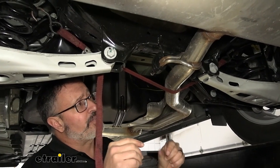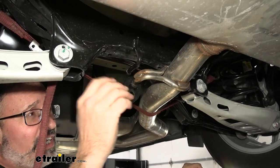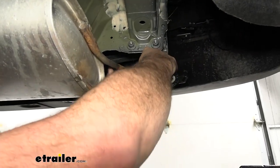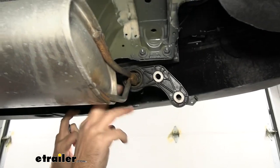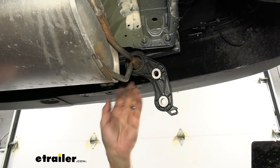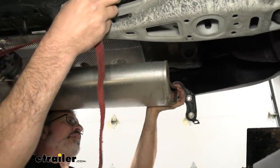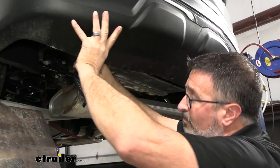The back exhaust hanger is taken off, which leads us to the one right behind the muffler. If you have trouble getting yours off, you can soak these to make it easier, and use a pry bar if needed. We're going to slide the remaining exhaust hanger forward so it will clear the fascia. Then we drop the exhaust, clearing the rear bumper fascia by loosening the strap — you may have to wiggle it around a little and pull down on the fascia.